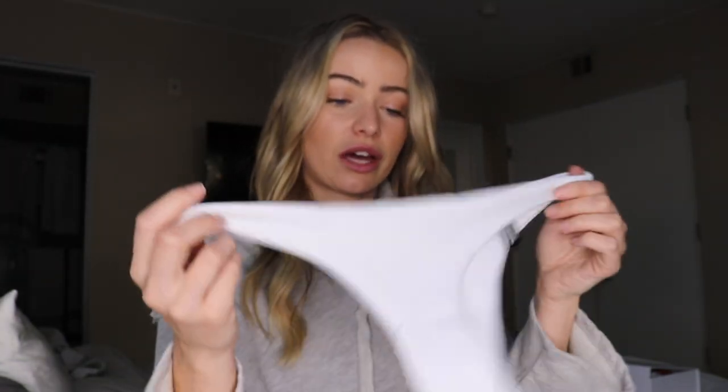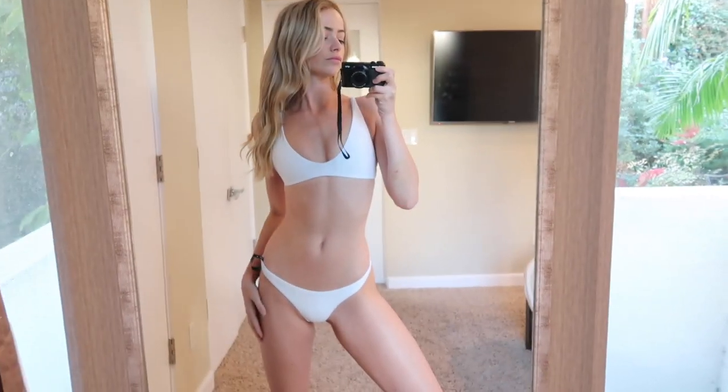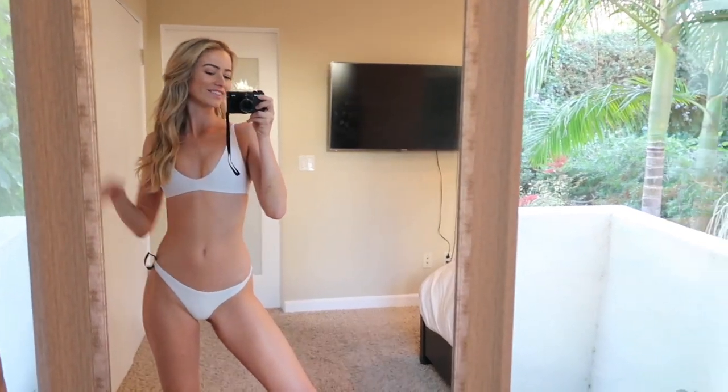Last but not least, I got one more of the hybrid bottoms in white — so these are kind of the cheeky, slightly more coverage option, and that's number two hybrid. The top that goes with it is the scoop, number nine. I really think this is a flattering top; I wish I'd picked out more scoops. I really, really like the scoop.